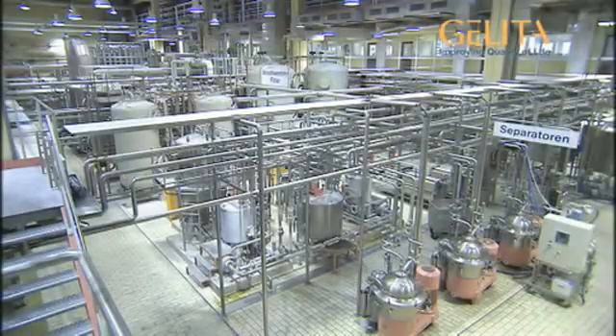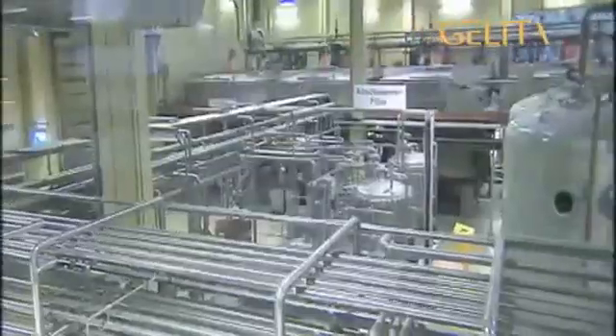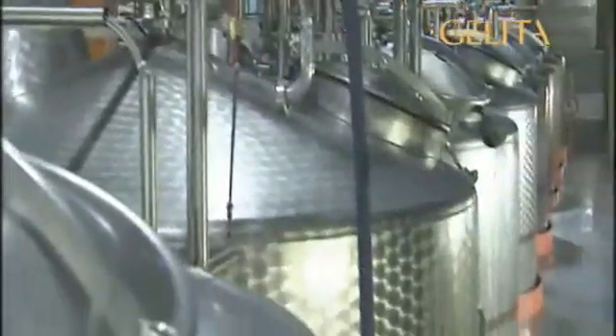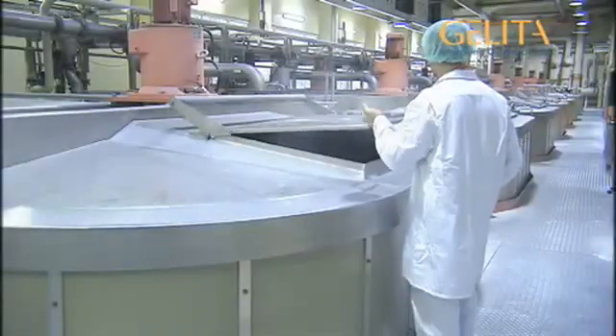And what do you use it for? A whole lot. Gelatine is made by using a highly modern, complicated process, most of which takes place in a so-called closed system, comprising large stainless steel vessels with many pipes, tubes and other equipment. To be able to understand this better, let's make some gelatine ourselves.